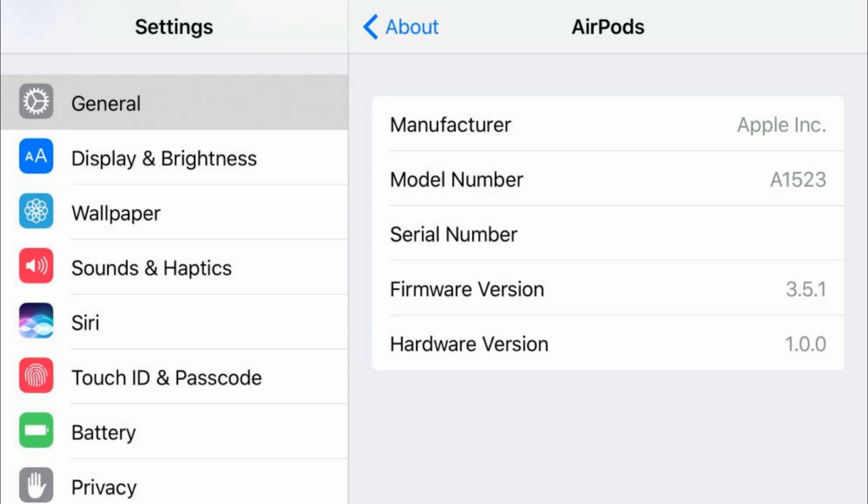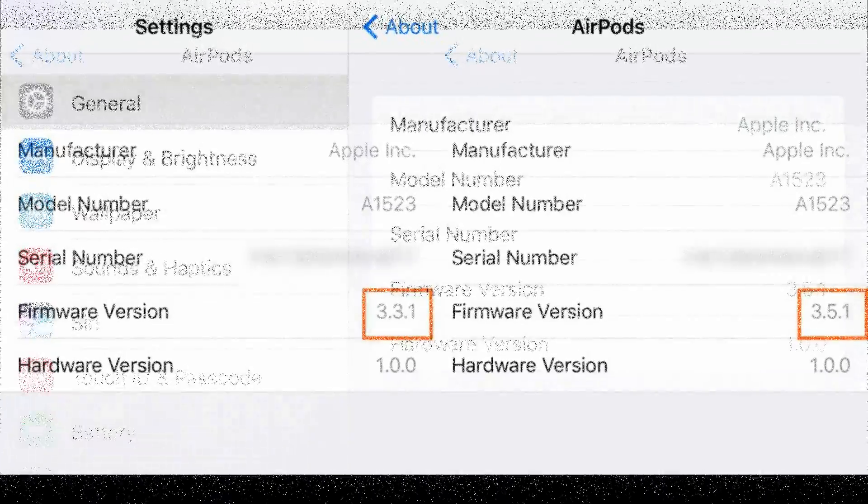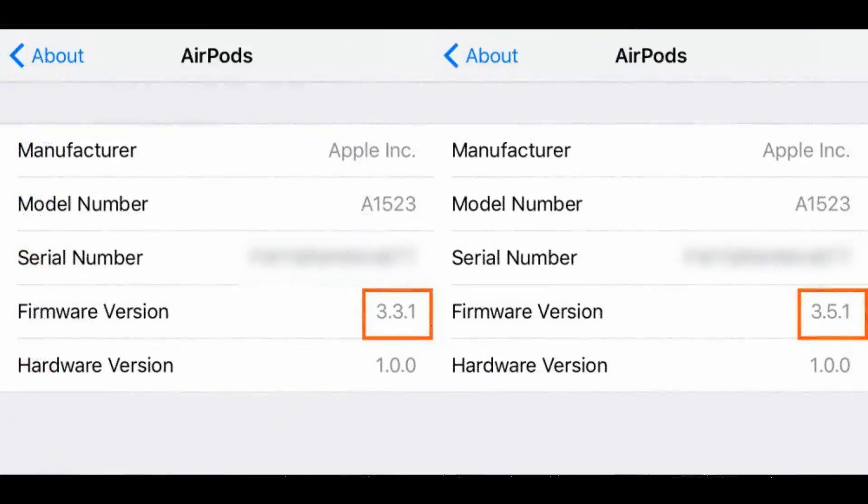From there, you'll be able to see detailed information about your AirPods, including the model number, serial number, and hardware version. Apple released version 3.5.1, bringing performance improvements and bug fixes.